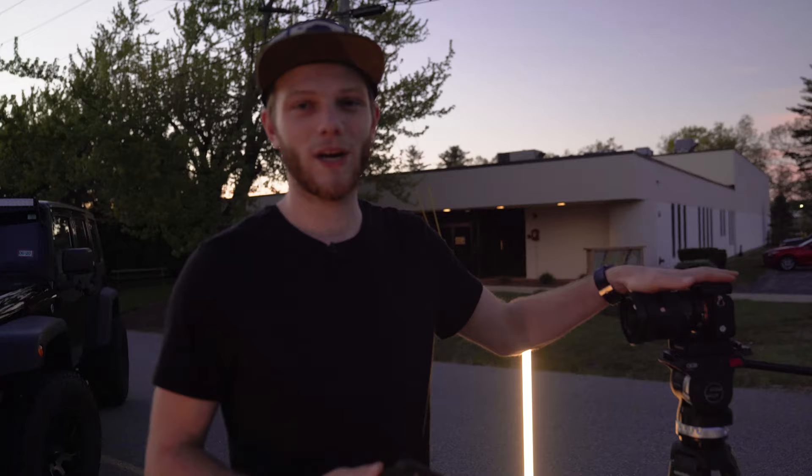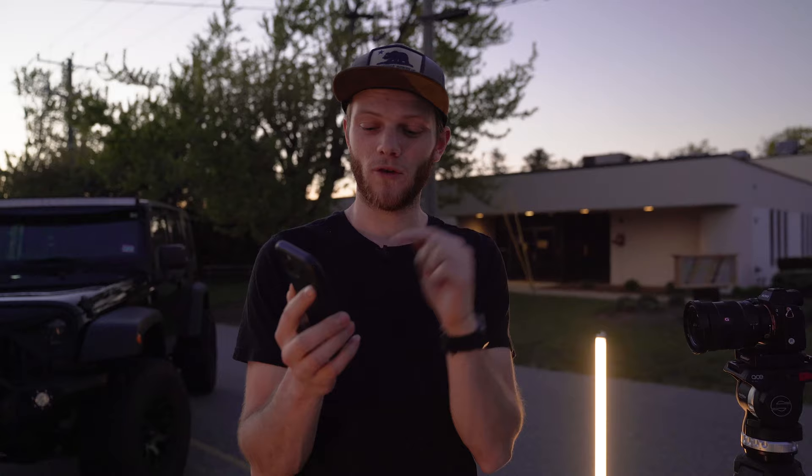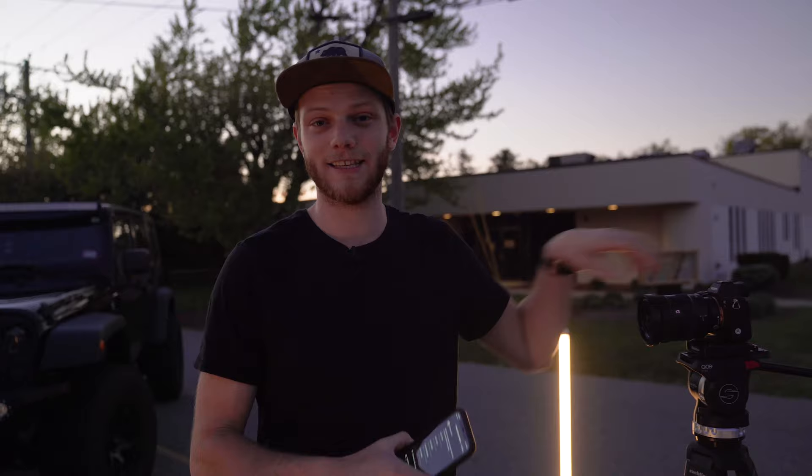Along with a sturdy tripod, you also want some way to remotely trigger your camera. I have a Sony so I'm using the Sony Imaging App, which allows me to remotely trigger the camera while I'm out doing the light painting. You can also set up the internal timer to 10 seconds so you can run out and take the shot, or buy a separate trigger that mounts on top and plugs into the camera.